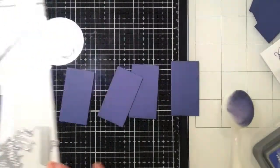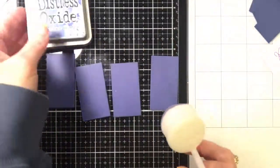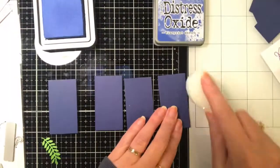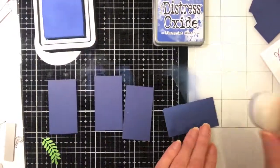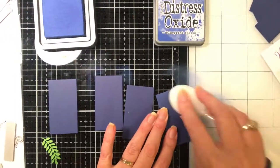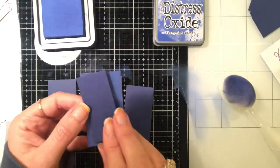The first thing I'm going to do is take the dies from the Honeybee Stamps Honeycuts Threshold Card Die Set. I cut the two largest door dies out of navy and I took the larger fallout pieces and I'm going around the edges with Distress Oxide in Blueprint Sketch. If I was going to do this card over again I would actually do these smaller pieces because it makes the cardstock lighter.